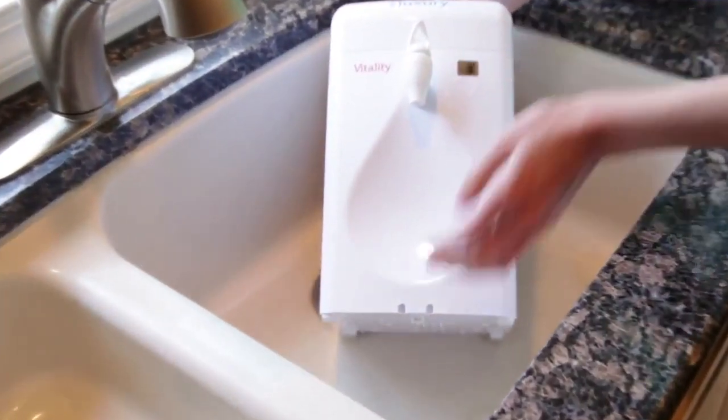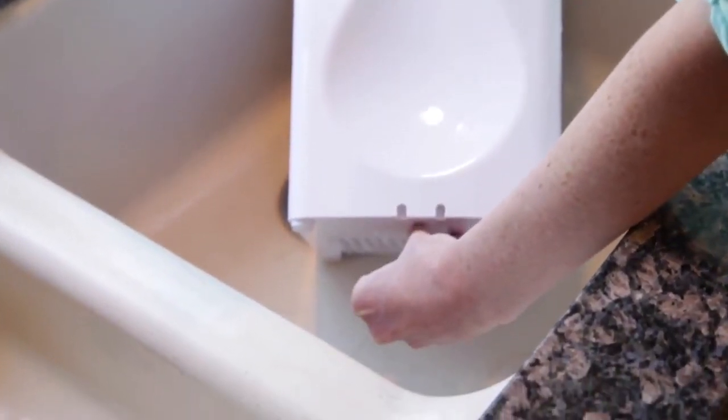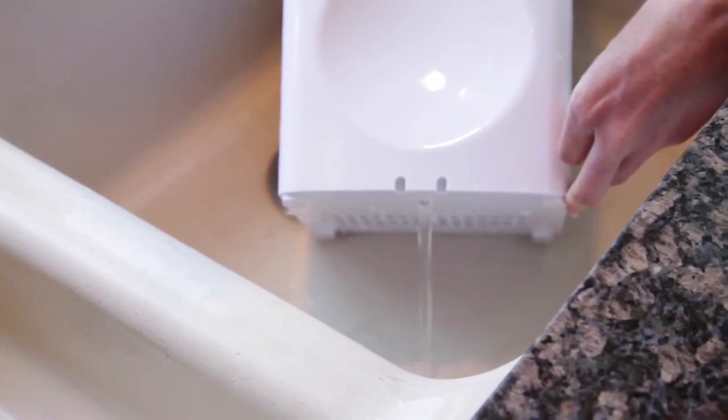If you need to transport or store your Little Luxury, release the water by removing the rubber plug from underneath the base. We hope you enjoy your new Little Luxury and all the convenience of ice-cold filtered water anytime!